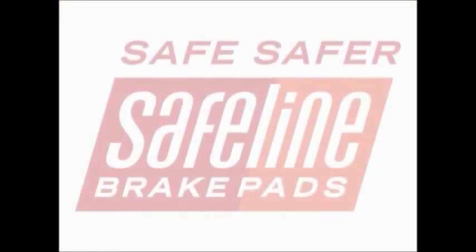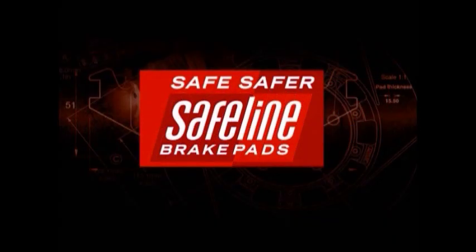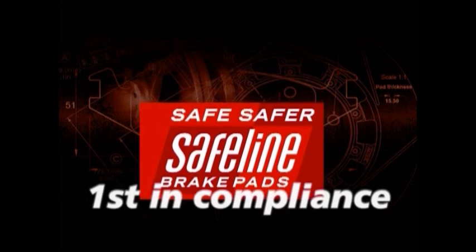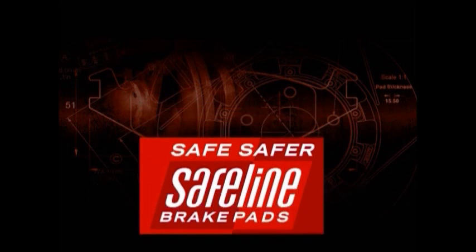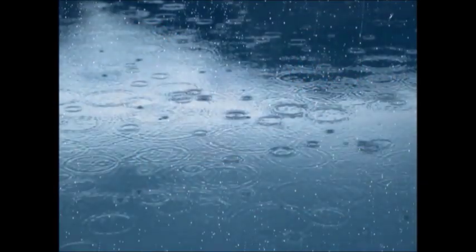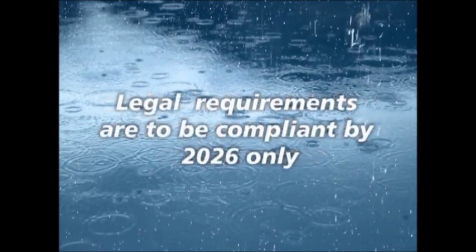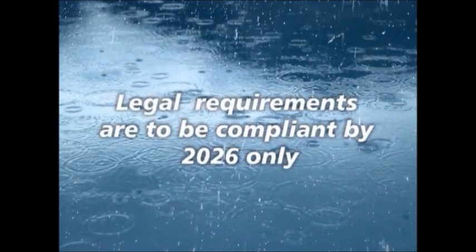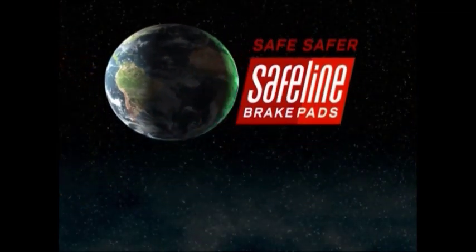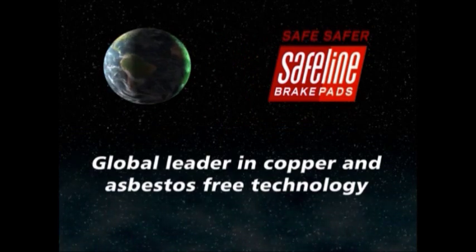Another first for SafeLine: copper-asbestos-free compound. Whilst many manufacturers are compliant with laws regarding asbestos, SafeLine is the first in South Africa that supplies asbestos and copper-free brake pads. Copper from brake dust washes into the groundwater system and contaminates the water supply. The global brake industry requires 14 more years to meet legal requirements. Clearly, SafeLine is a global leader in copper and asbestos-free technology, making the environment and the world a safer place.